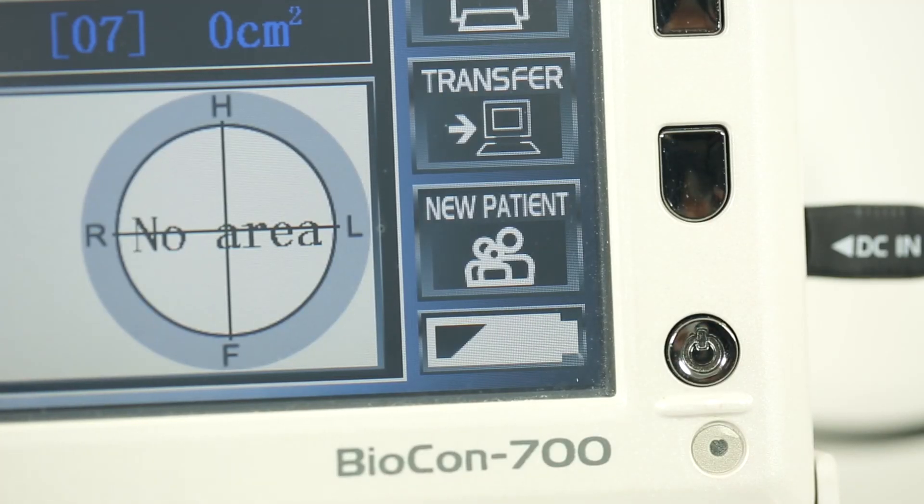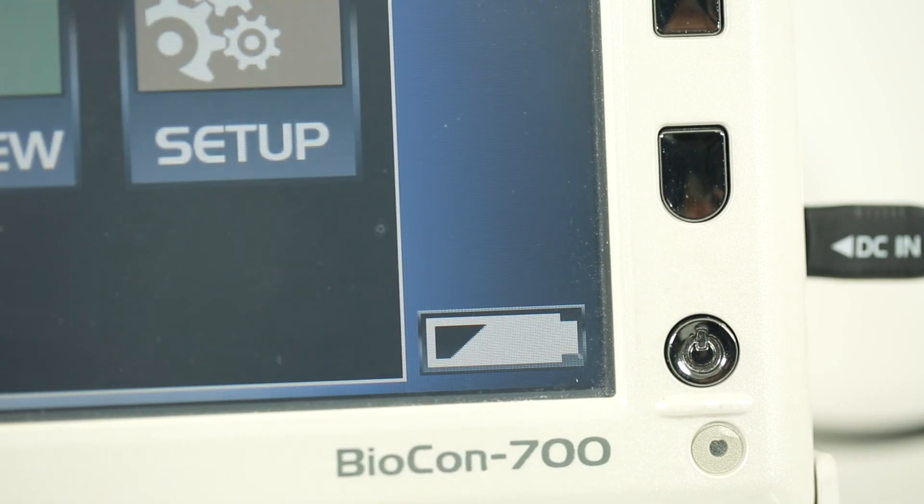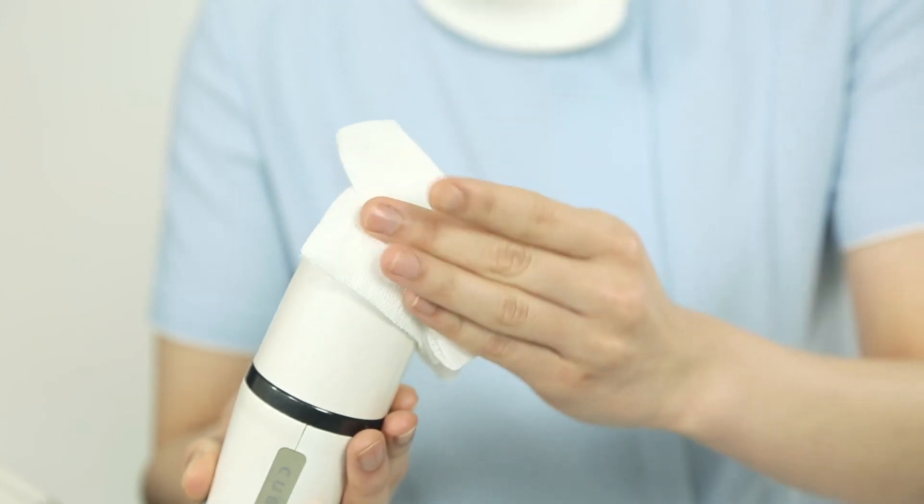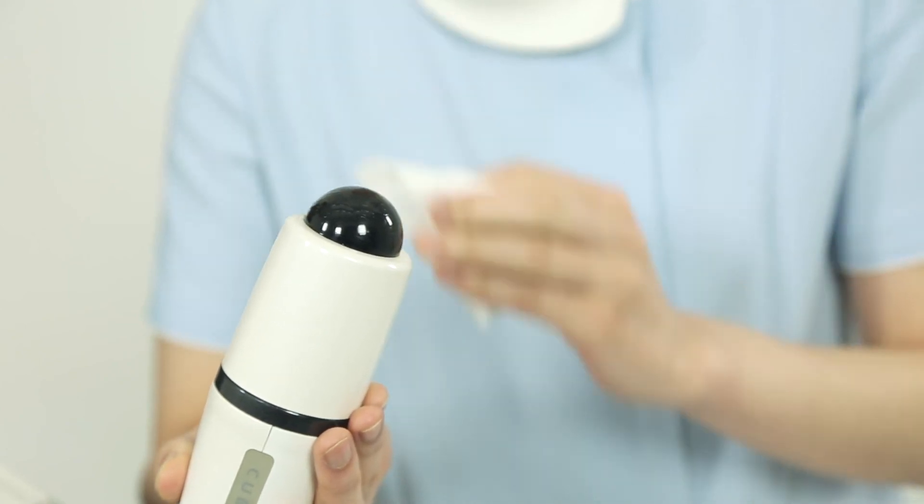To perform another measurement, touch the new patient icon. Once you've completed the scan, wipe the gel off the probe and the patient with a clean tissue.